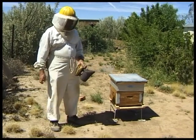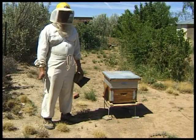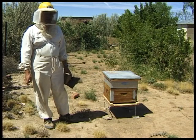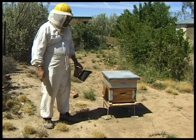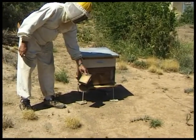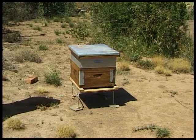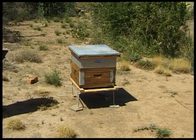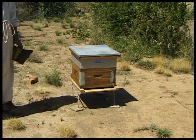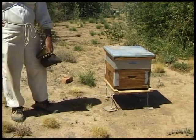We have our smoker well lit with plenty of smoke. Bear in mind that whenever working with bees we want to handle them as gently as possible — no banging and pushing of the hive. The first thing we do when we want to open the hive is a few gentle puffs of smoke into the entrance, and that will get the bees sipping on the honey. When they're full of honey they are not as likely to sting, and the smoke has a calming effect on the bees.